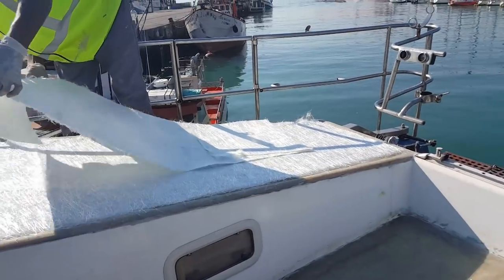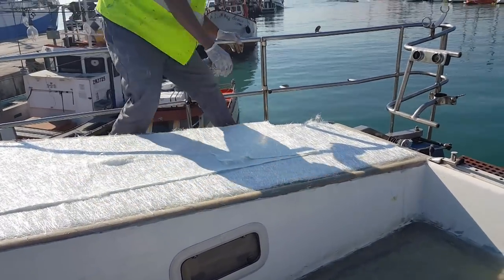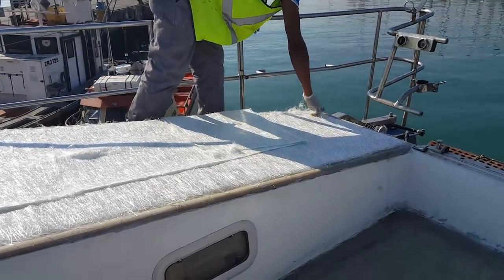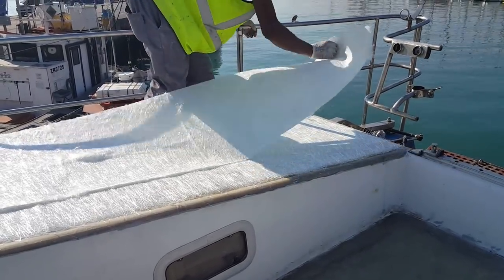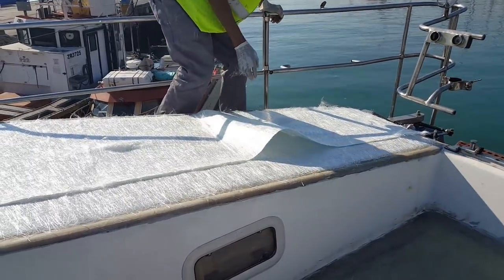We'll put a pool coat or flow coat layer on top of that. What that'll do — we're still going to paint over it — but it'll seal the raw glass and prevent any seepage, any little pinholes, all of that will be sealed up.